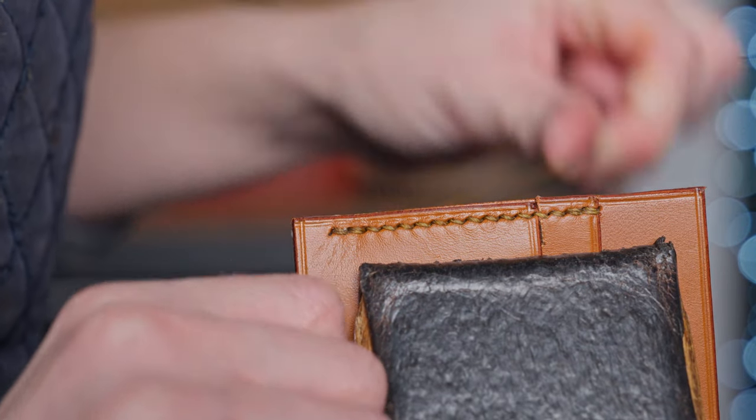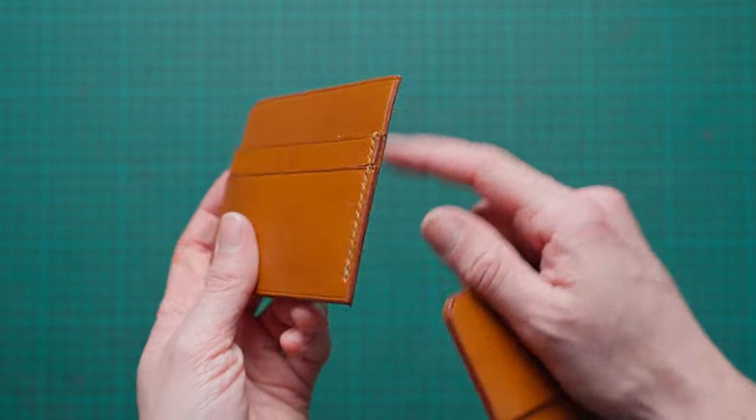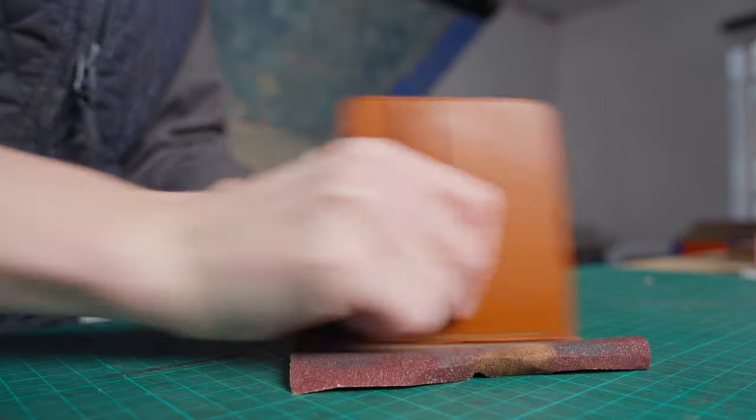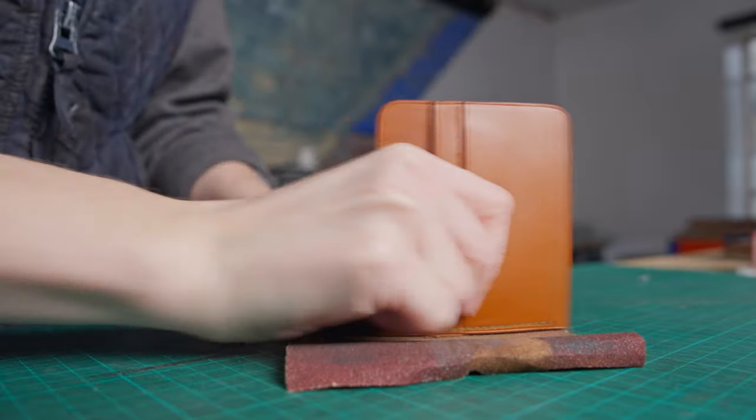Now we've done that we're just going to do some finishing touches on that edge because it's easier to do now than when it's in the wallet. So we're going to sand that edge nice and flush, then reapply some stain and polish it. We can also get it re-creased so it is nice and finished and ready to go.